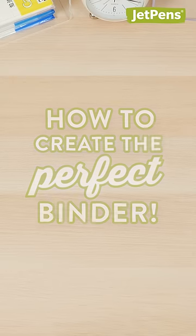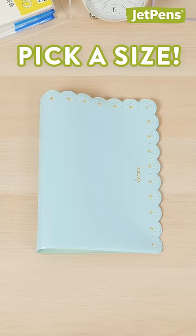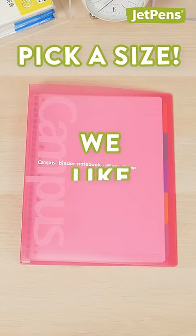It's easy to create the perfect binder. First, pick your favorite size. We like B5.